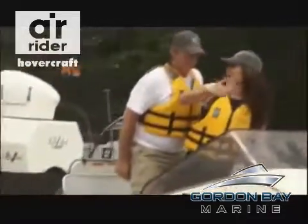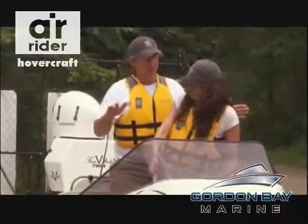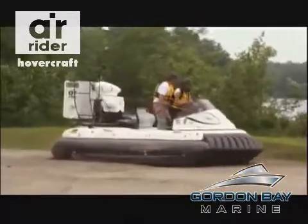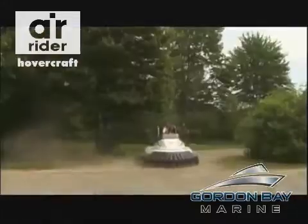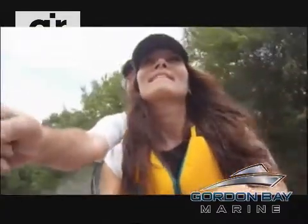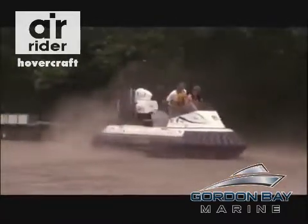It feels almost like it's drifting. It is. So how does that work when you're on the water? It works great when you're moving faster forward, and you need to steer or follow a channel — you actually have to drift around the corners. The steering is deceptive. Just when I think I've got it under control... that tree needed trimming anyway. Before I can take it to the water, I've got to master the spin.